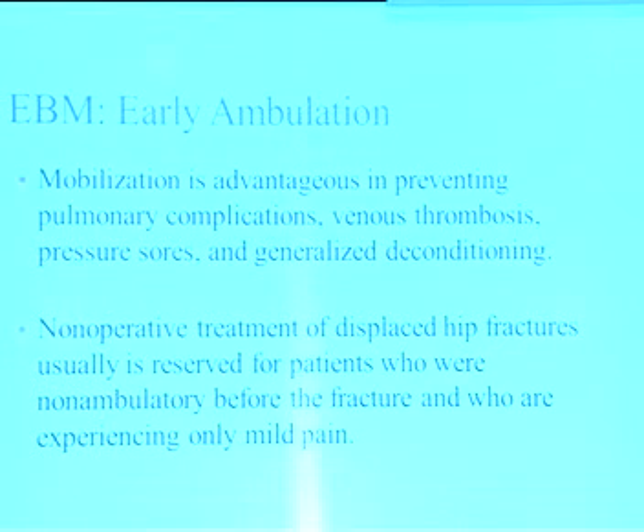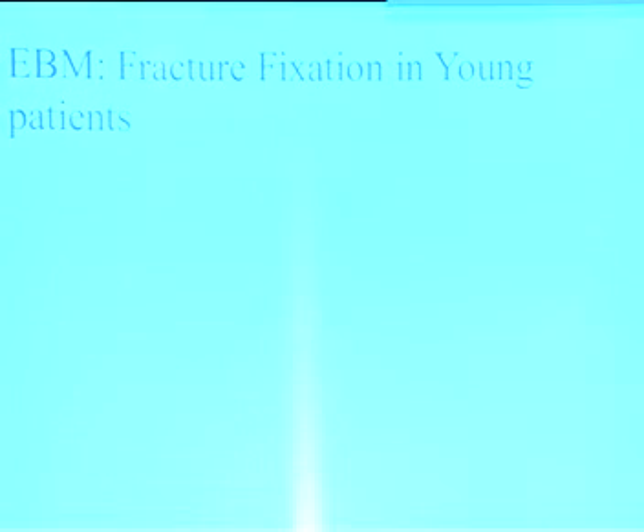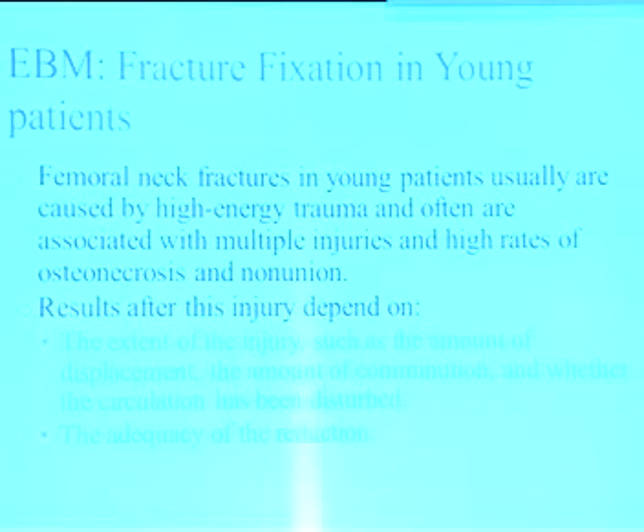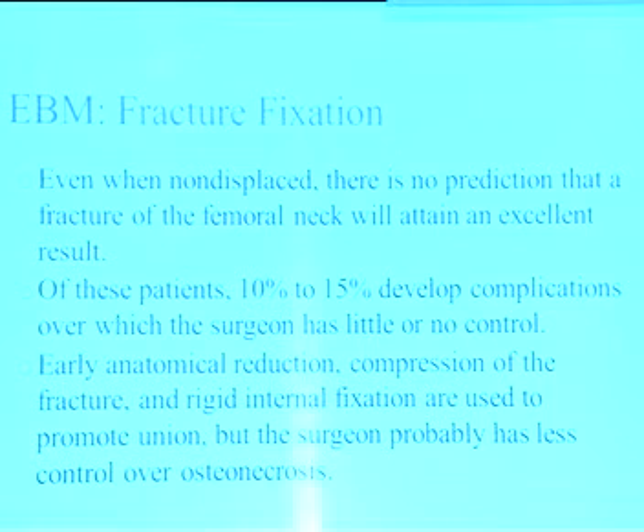Non-operative treatment of displaced fractures is reserved for patients who are non-ambulatory before the fracture or experiencing only mild pain — always ask whether the patient was walking before surgery. In young patients, trauma differs from the elderly: it is caused by high-energy trauma, may involve multiple injuries, and has a high rate of osteonecrosis and non-union. Results depend on extent of injury, amount of displacement, vascular supply compromise, adequacy of reduction, and adequacy of fixation. Even when non-displaced, 10–15% develop complications over which the surgeon has no control. Early anatomical reduction, fracture compression, and rigid internal fixation are used to promote union, but the surgeon cannot control osteonecrosis.